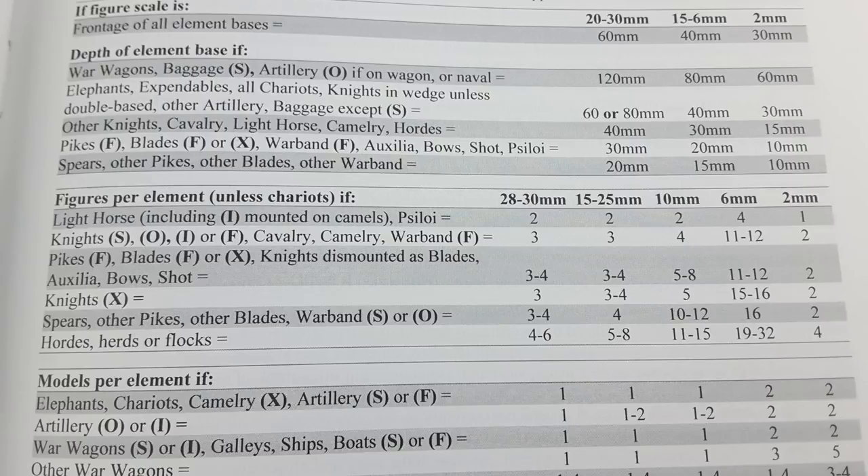For hordes in 15mm scale, that's about five to eight figures. Looking at the middle section of the chart, you'll see the cross-reference for your figure scale — 28mm, 25mm, 15mm, and so on — with the troop type, which tells you how many figures to put on the base. That helps players distinguish what bases represent, what kinds of troops. The depth of the bases is the other main distinguishing factor in DBX basing, and it helps distinguish the troop type.